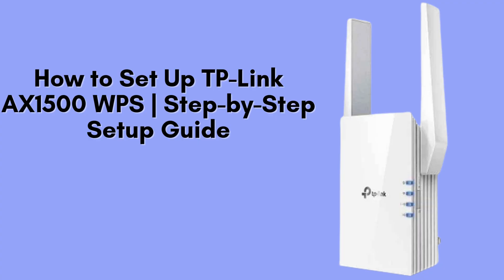In this video, we're going to guide you through the simple process of setting up your TP-Link AX1500 Wi-Fi range extender using the WPS method. It's the quickest and most hassle-free way to boost your Wi-Fi coverage.